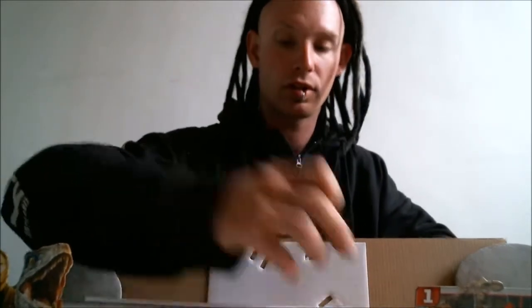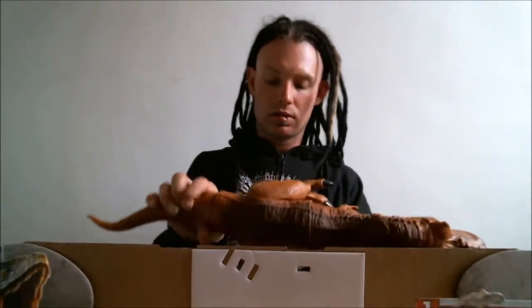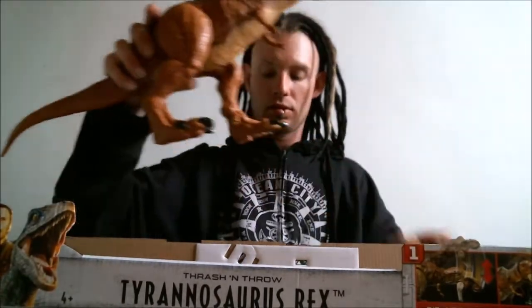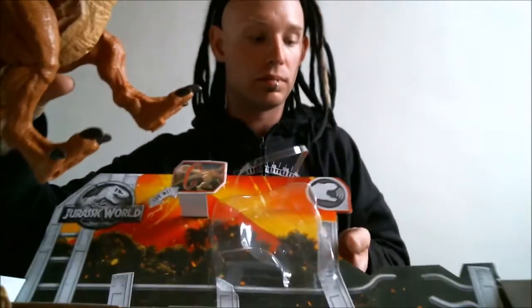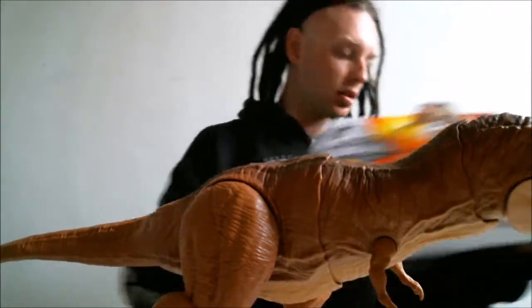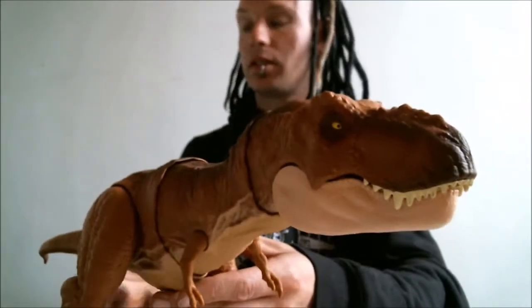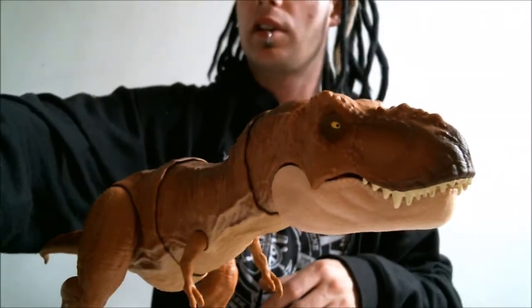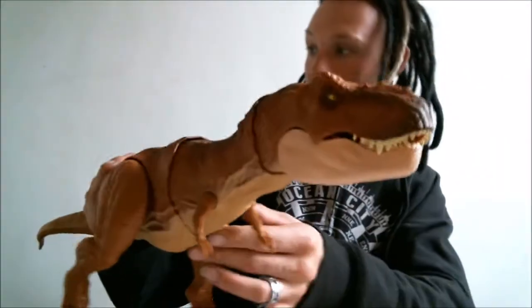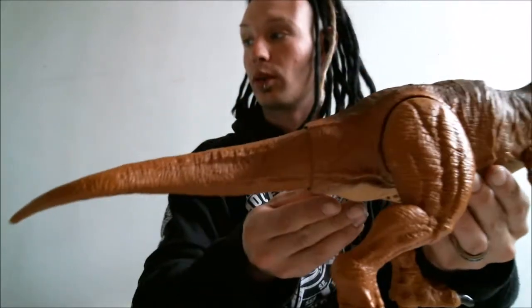We're out of the box. It actually reminds me a lot of the Colossal T-Rex, except scaled down quite a bit.